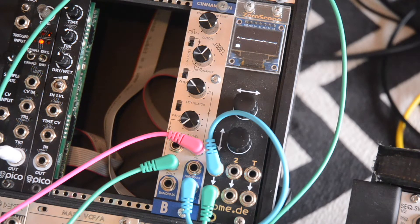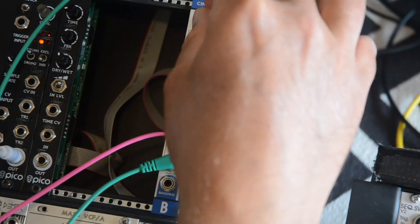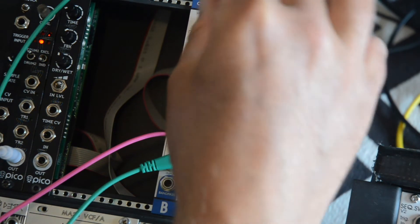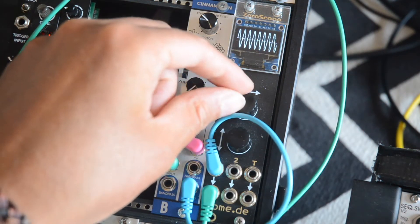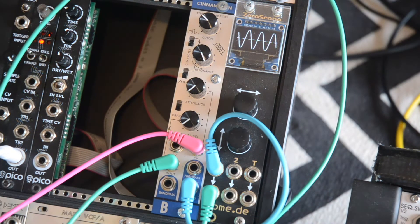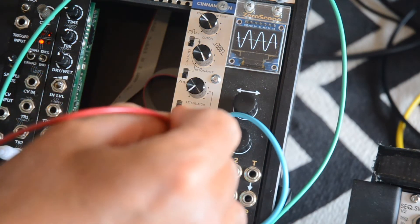Now let's turn up the resonance knob and take a listen to the sine wave. By the way, it's possible to adjust a trimmer on the back of the PCB to make the wave less symmetric and pure. When I put my volt per octave sequence into the frequency input, you'll hear that it tracks rather nicely.